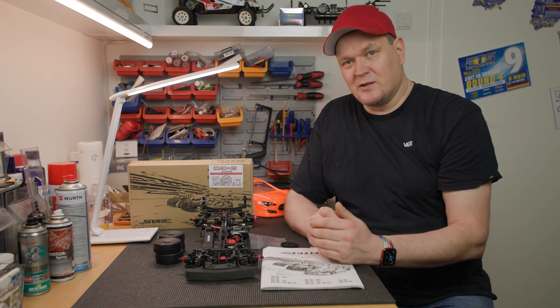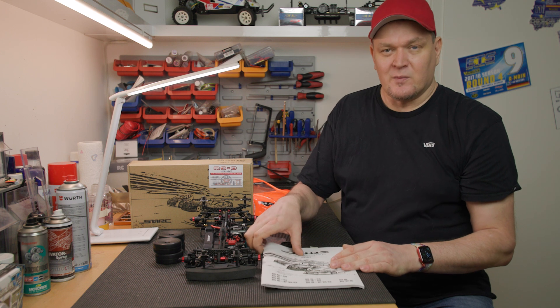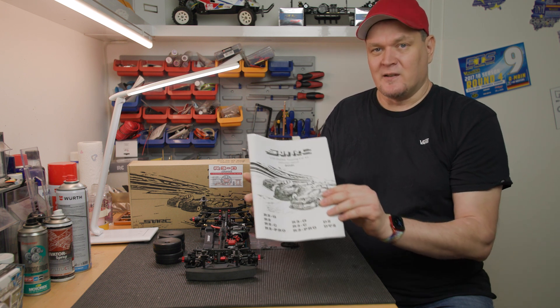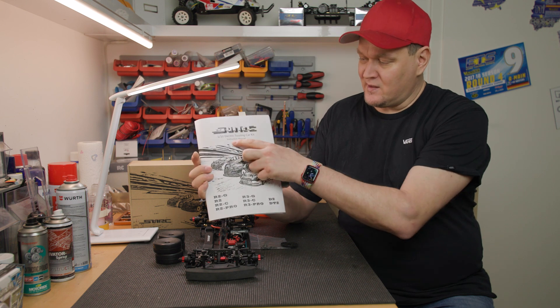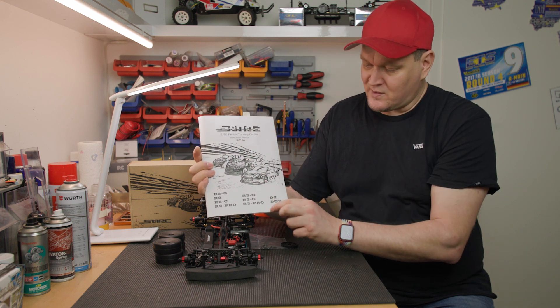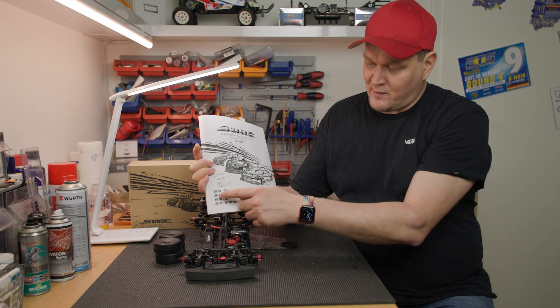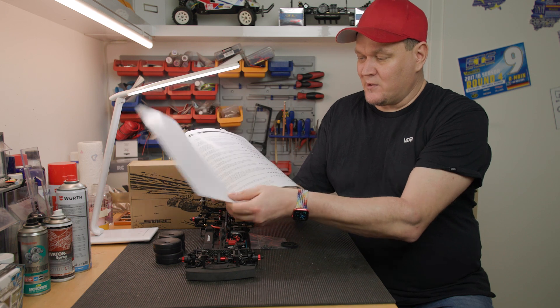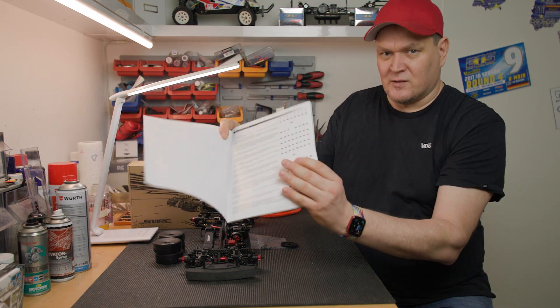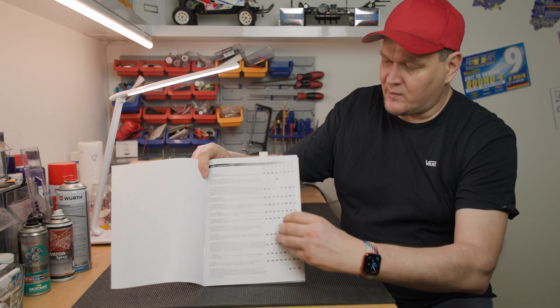This is a general manual from the SNRC, version 2021, also for the R3. There is also coverage of the R2, D2, and other variants. The manual is actually decent - I can't say anything bad about it.